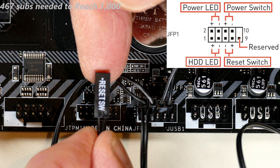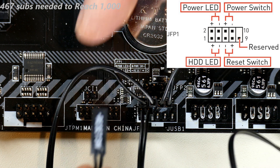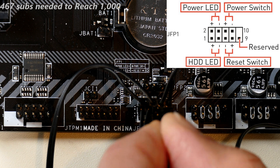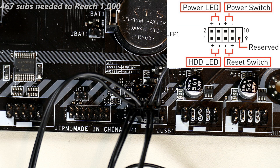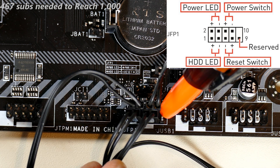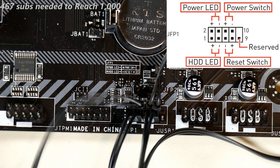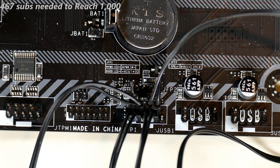Finally, the reset switch — like the power switch, there is no polarity, but I still orient it the same way as the others. Plug it in, being careful not to go off by one position. That reserved pin nine at the end should stay blank. That connects all eight wires of JFP1 — those are really the hardest ones to deal with.